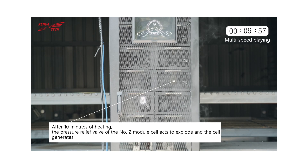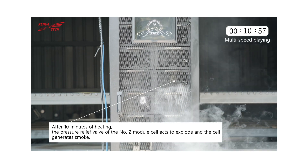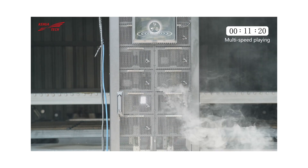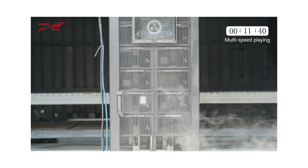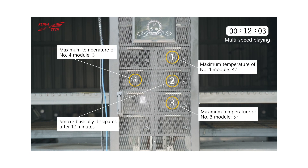After 10 minutes of heating, the battery cell pressure relief valve of the number 2 module acts to explode and generate smoke. After 12 minutes, the smoke basically disappears and there is no open flame or explosion in the whole process.